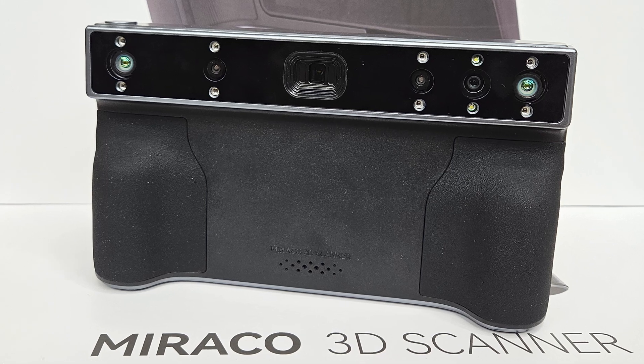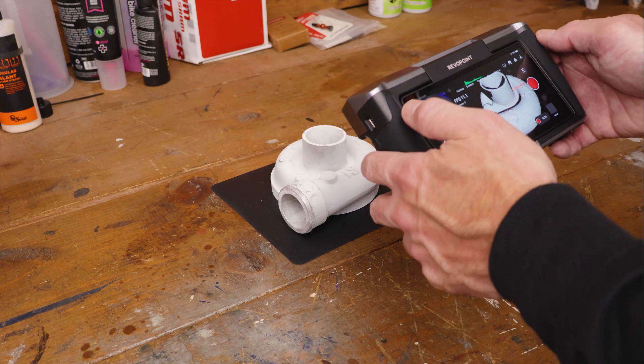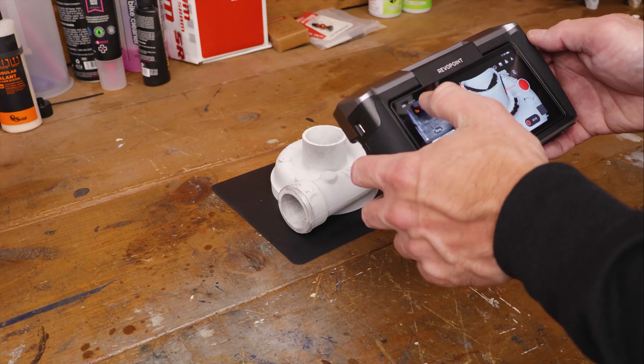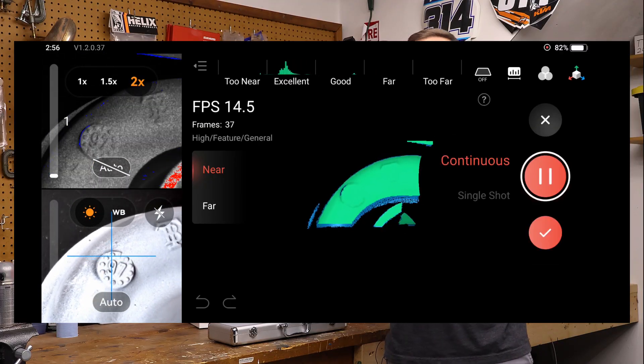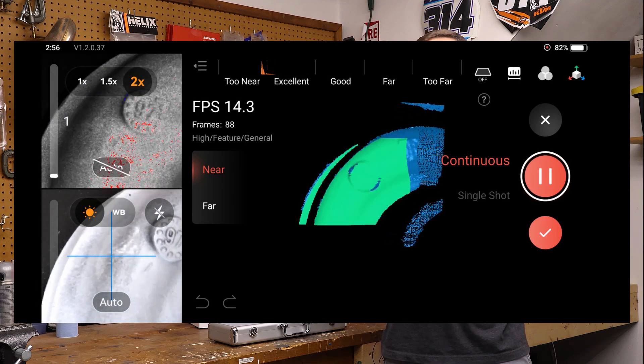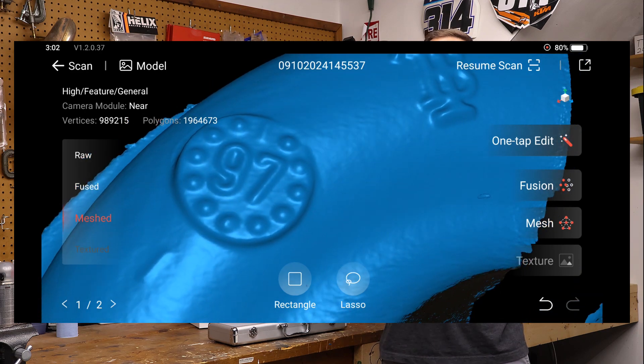Hey everyone, this is Matt with Learn Everything About Design, and in today's video we're talking about the Revopoint Morocco Plus 3D Scanner. Now this is the third in a line of Morocco scanners from Revopoint, so we'll talk about the base model and the pro model and how they compare to this new Plus version. Full disclosure, Revopoint does send these scanners, so consider it a paid promotion when you're thinking about my opinion on the scanner.